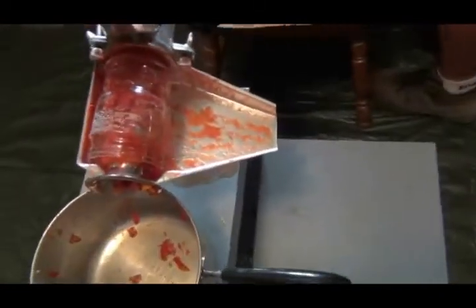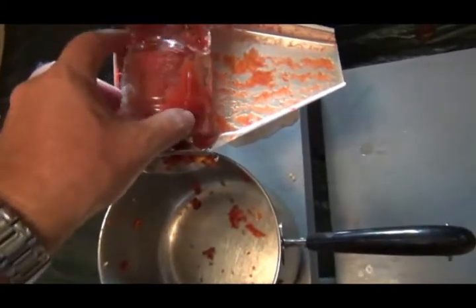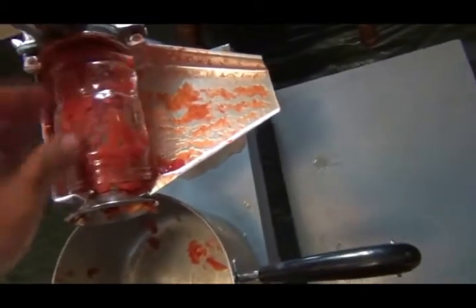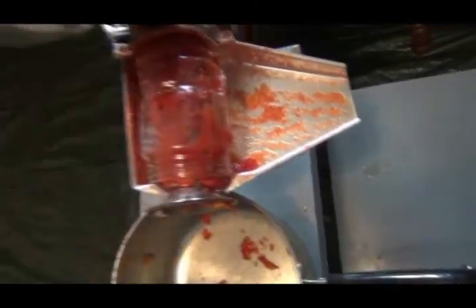We made a modification to our juicer - went out and cut a plastic peanut butter jar and set it over that. It looks like it's getting a little warm but at least it's keeping the juice from spraying out of there like a fountain.